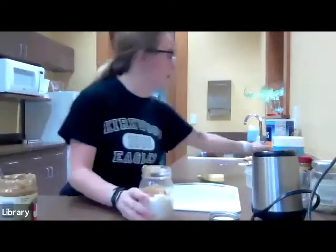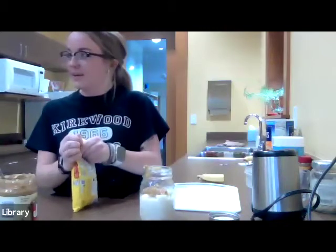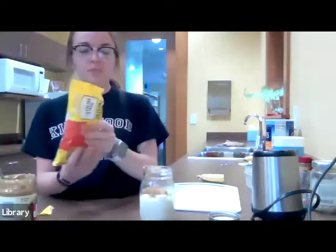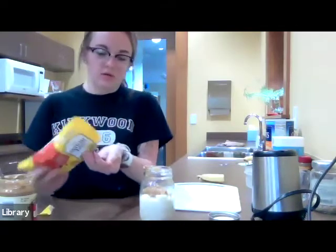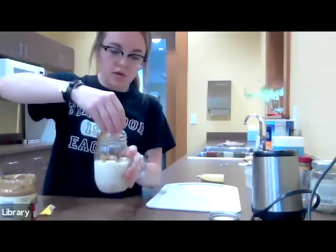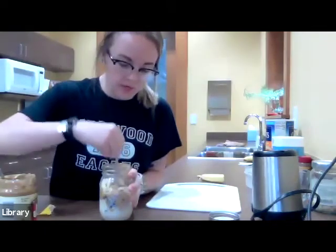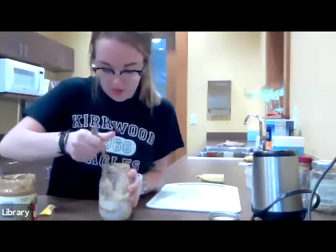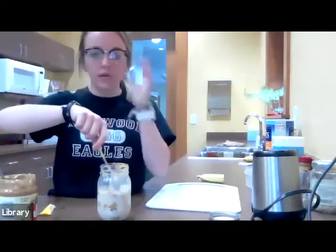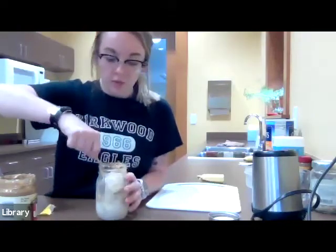After that, the last part of the Chunky Monkey is chocolate chips. I have Full House semi-sweet mini chocolate chips — I just got these at the store today. I take a little handful and sprinkle them in. Then take a spoon and just mix it all up; the peanut butter is going to make it a little harder, but just make sure everything gets incorporated. The thing about overnight oats is you leave them in the fridge overnight, and in the morning you pop them in the microwave for about a minute to a minute and thirty seconds and you have overnight oats.